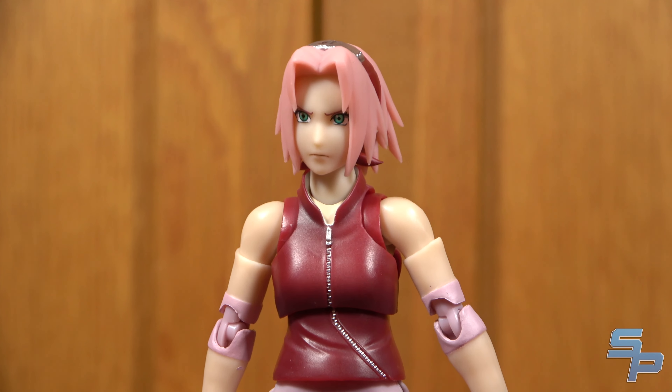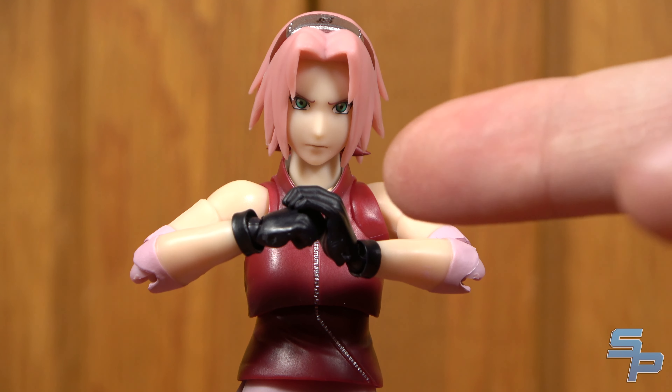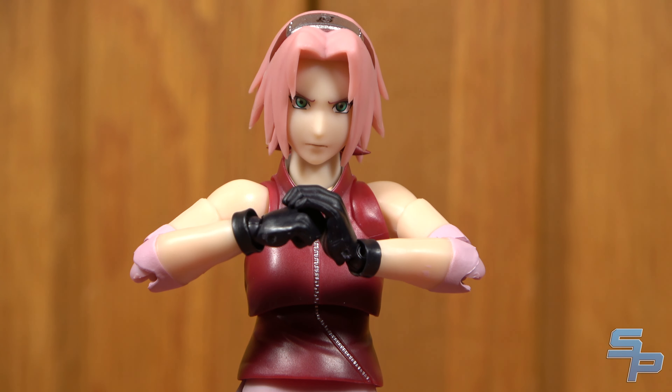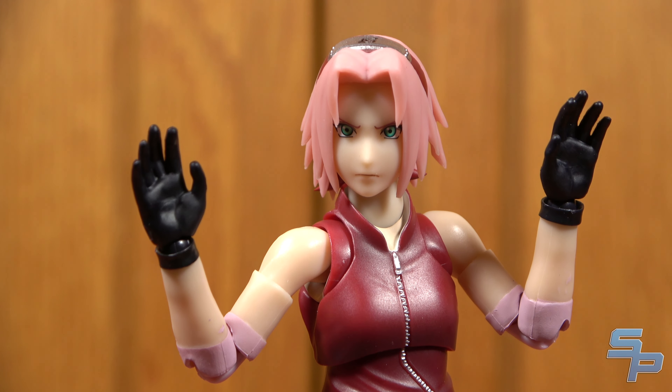What good is articulation without accessories? In the hand category, she's got a new extra left hand that allows her to do an iconic pose from Shippuden. Since she started using more physical taijutsu mixed with medical ninjutsu to create stronger attacks, this definitely fits her personality and is a great inclusion. It's just a simple extra hand, but it adds a lot of personality. She also features open hands, which don't look too gigantic like Naruto and Sasuke's did. She also has more relaxed hands, which look a little awkward and I haven't figured out major poses to use them with.